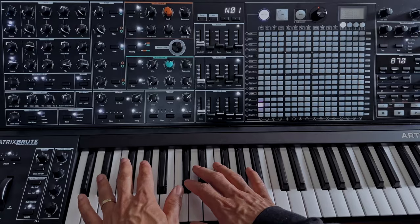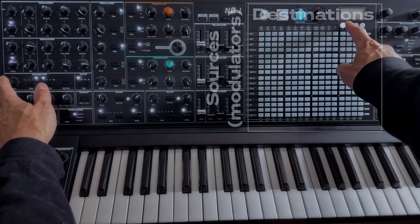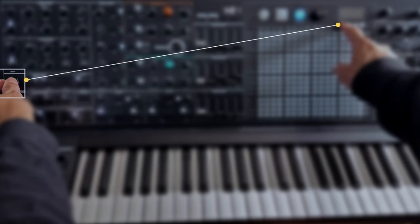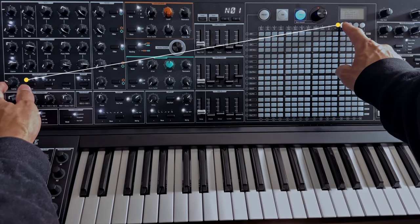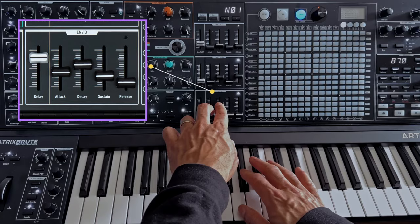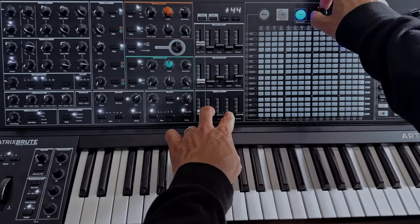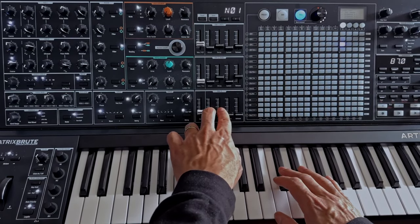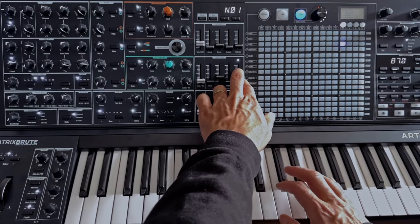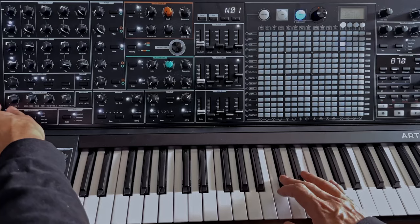Despite being all analog, the Matrix Brute has a clever way of allowing you to modulate different parameters. This grid of buttons is called the Mod Matrix. I can hold a button on the grid and wiggle the knob to let it know I want this to be a destination — meaning I want to use a signal to tell it to wiggle the knob. The best modulator to make this knob go up and down quickly is an envelope. The Matrix Brute has three of them. I'm going to use the third one, with attack at zero and sustain at zero, and match the decay and release, setting it pretty low. Now let's turn the modulation up — this is how much the knob is going to move.